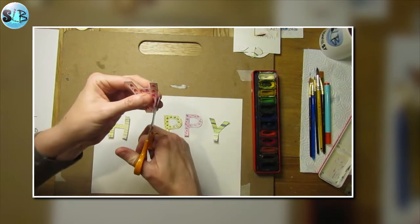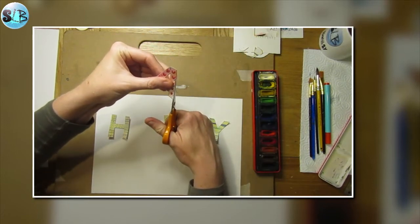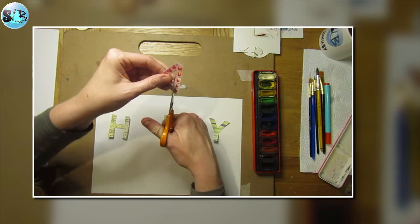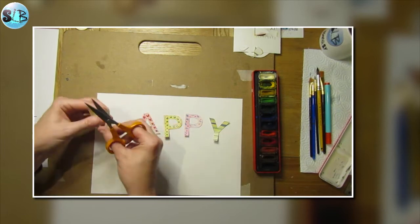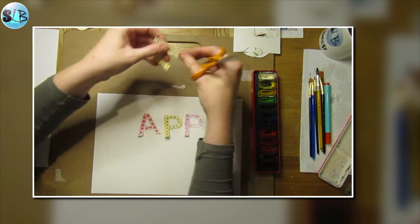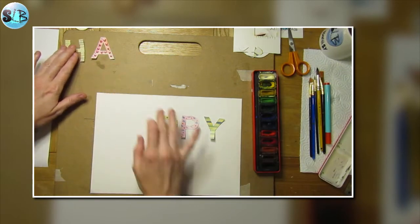I'm just checking my letters — a couple of them have little black edges so I'm trimming those. I don't really want an outline on them if I can help it. Those are my letters done — I'm going to put those to one side now.